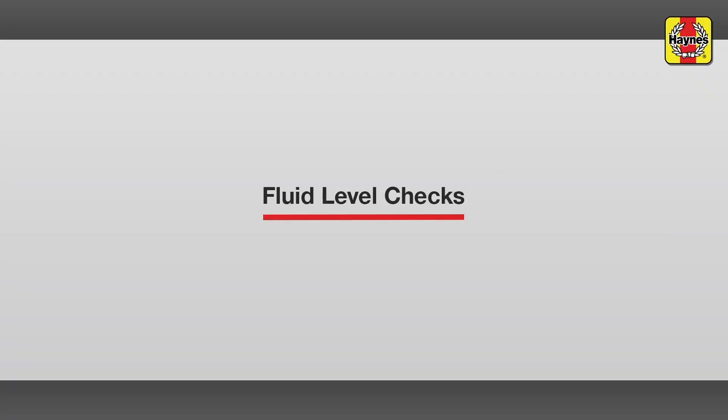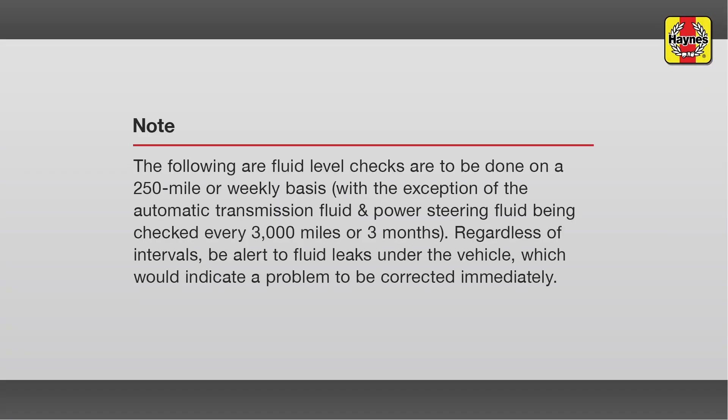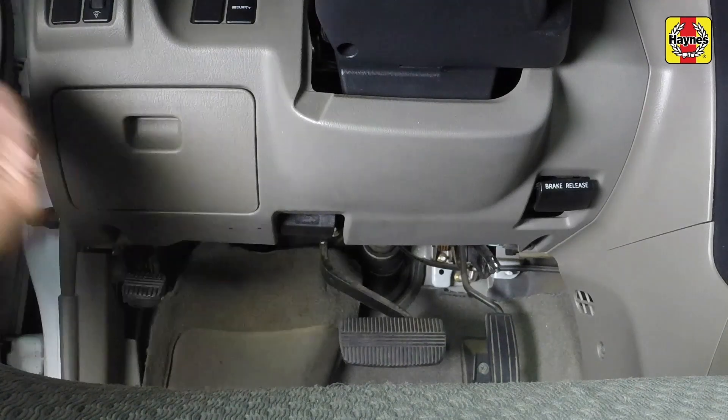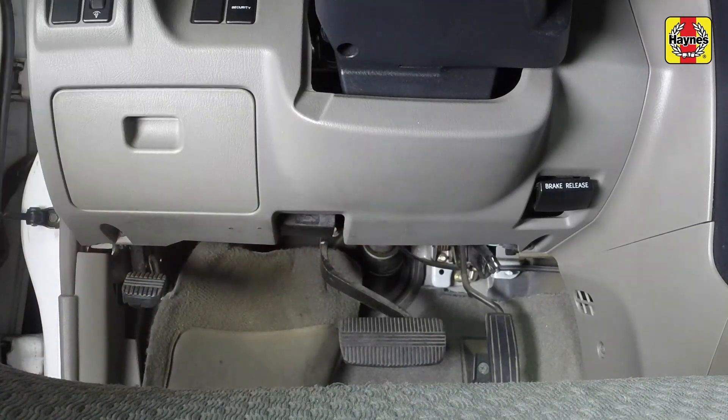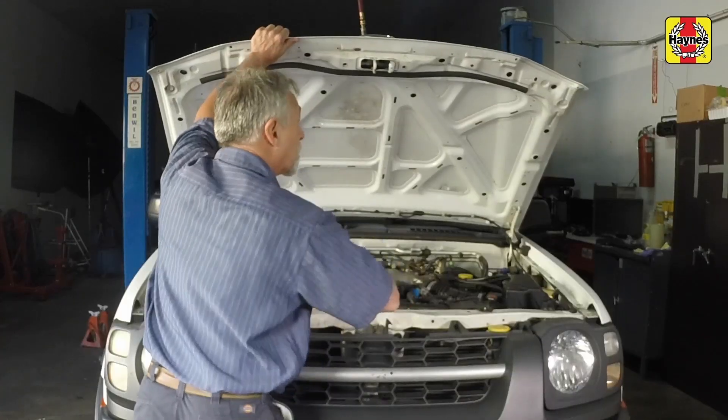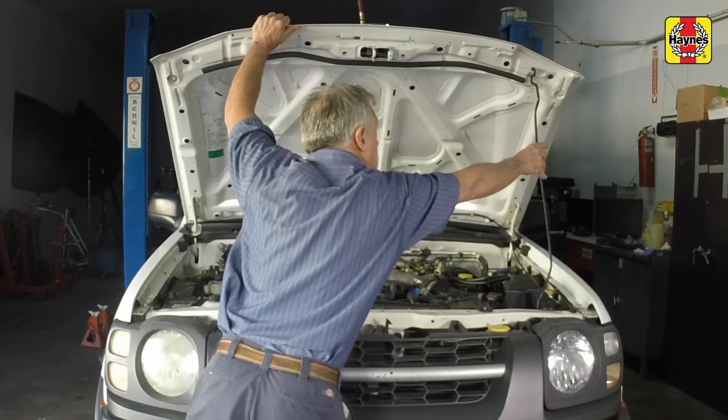Fluid level checks. Pull the hood release lever located underneath the steering column. Lift the hood safety latch. Raise the hood and support it with the prop rod.